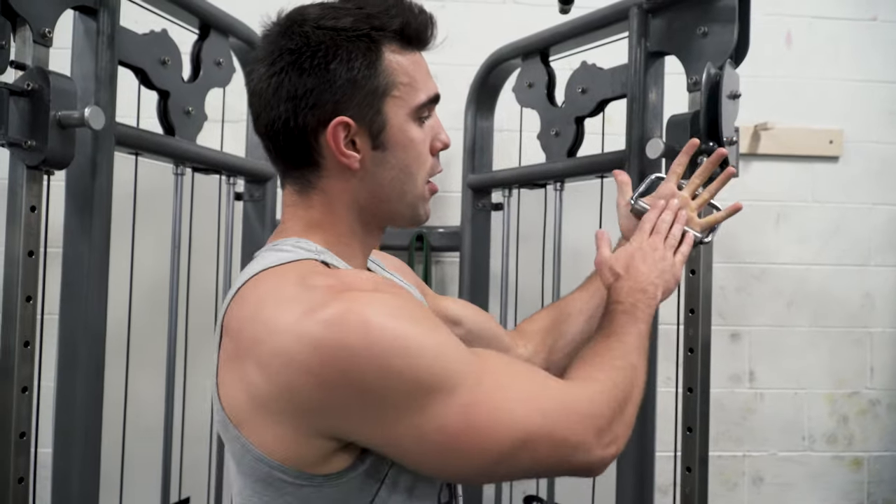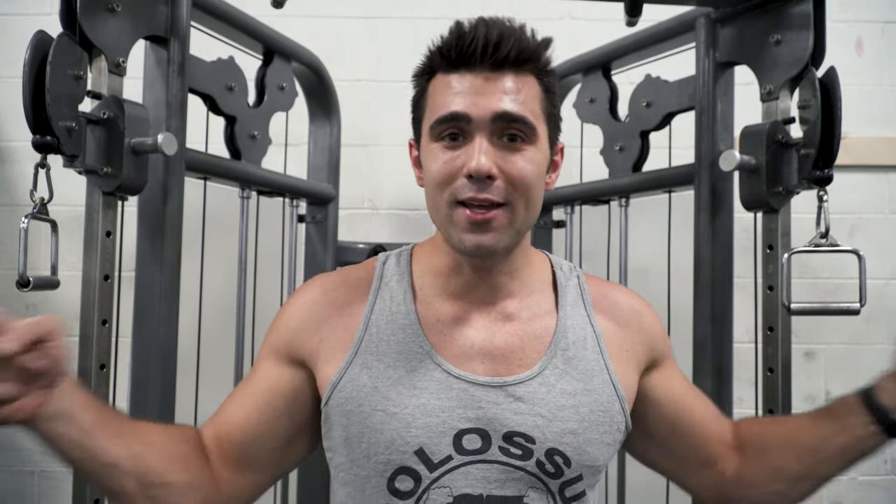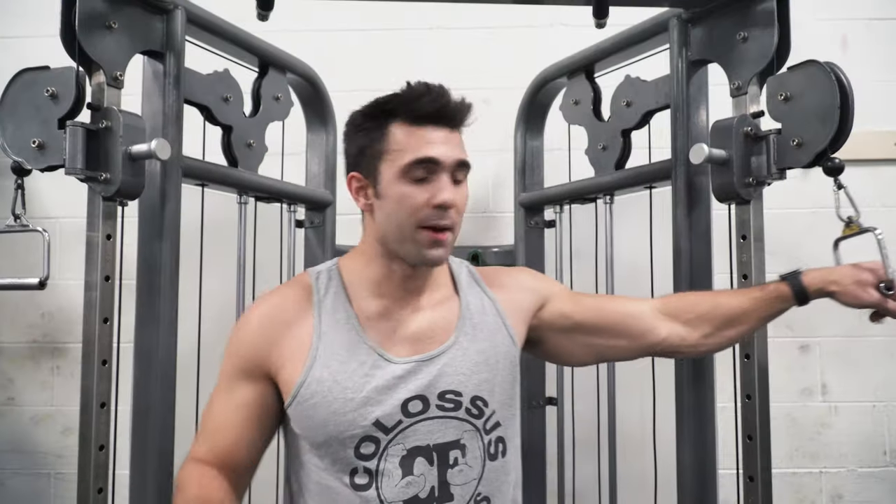In terms of grip, some people like open palm, some like closed palm — there's a lot of preference in this exercise. My number one tip is: do what gives you the best contraction, where you can really feel that chest being engaged and working. Just because I like doing it with my hands closed doesn't mean that's right for you — try different things and experiment.